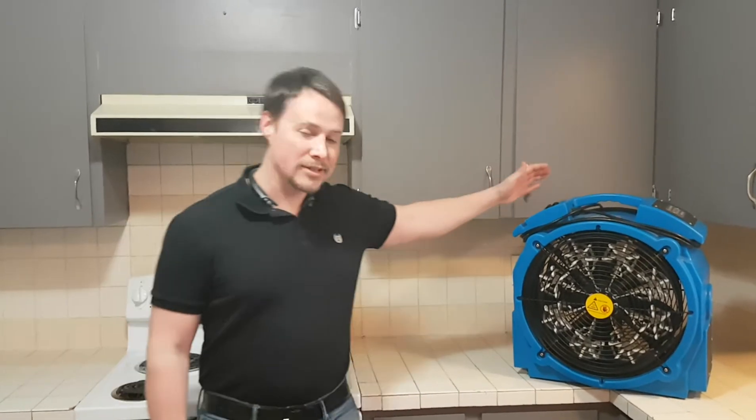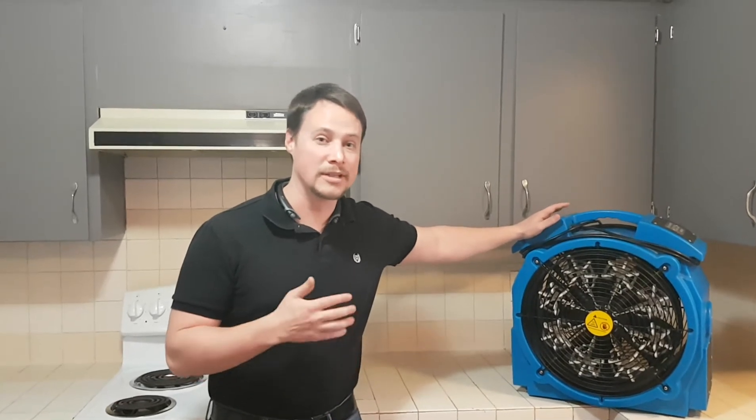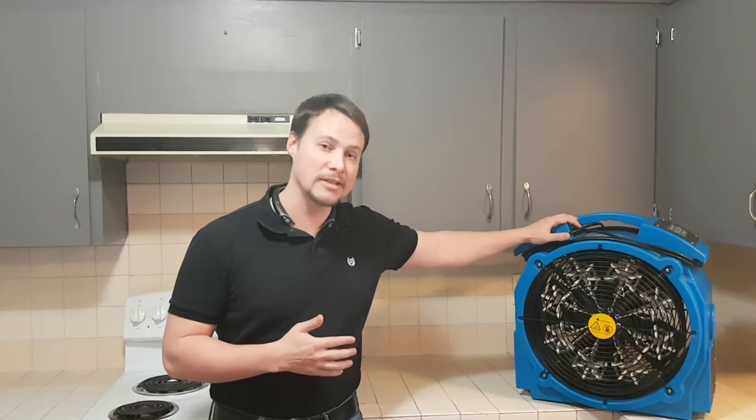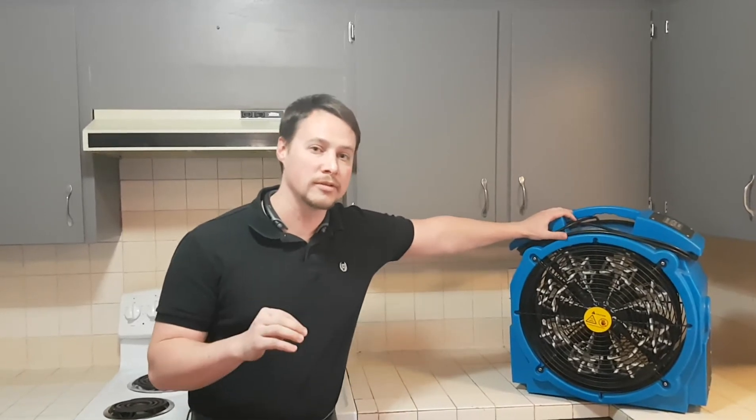Hi, this is Jesse Knight with Anchorage Bed Bug Heaters. Welcome to the first video in our tutorial series on how to set up and run the bed bug heater package that you'll be renting. This is a super economical and great way to get rid of your bed bugs. This heater cranks some serious heat, and heat is the best way to, without poison, kill the bed bugs that are in your home.